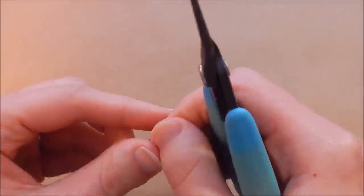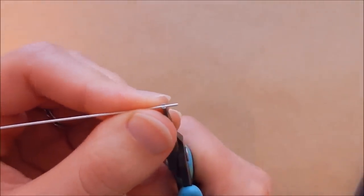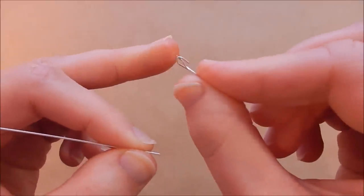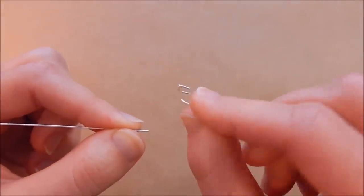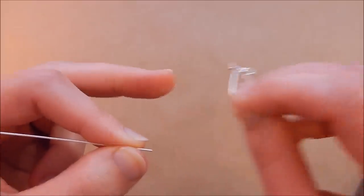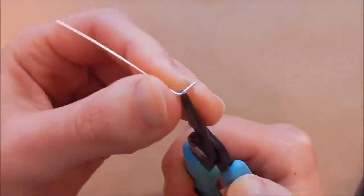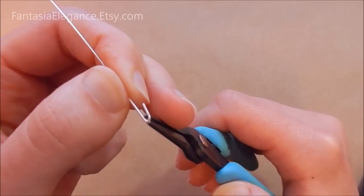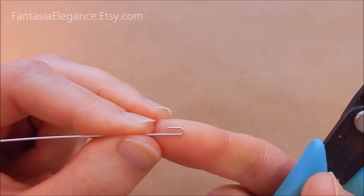The first thing we're going to do is pull out your chain nose pliers and make a bend about a quarter of an inch in from the end — this is where it clasps. We're making a little u-shaped bend right there that's going to grab the end of the ear wire and hold it shut. So go in about a quarter of an inch and make a nice little u-shaped bend, just like that.